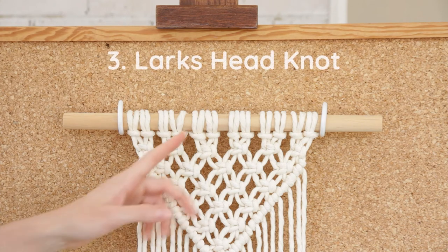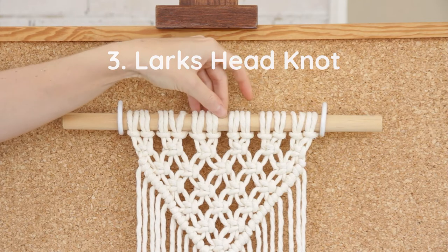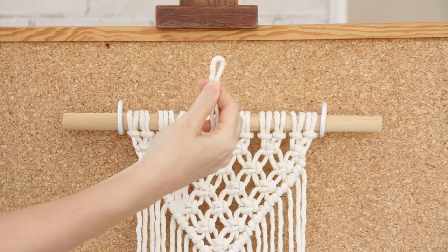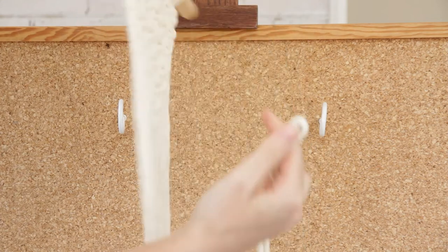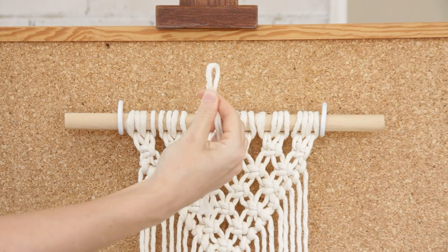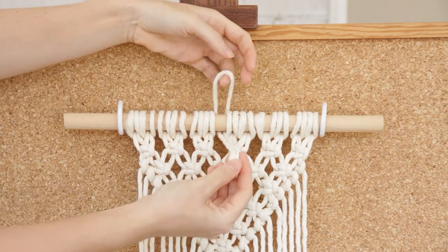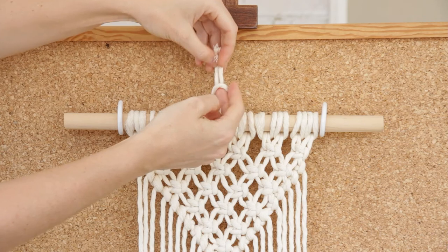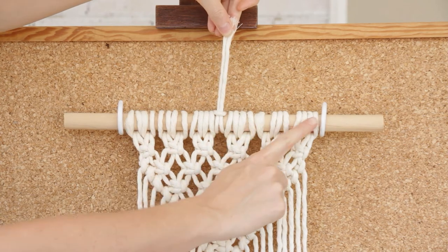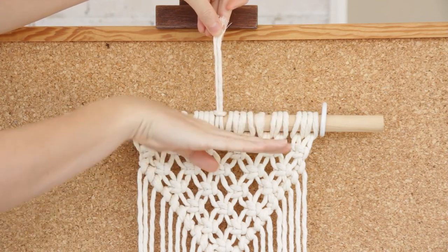The last option is to hang our dowel or stick in the middle using a short piece of string, and we're going to attach that using a lark's head knot. Take a short piece of string and fold it in half. Turn your wall hanging so you're at the back side, then take that loop and put it through the center part of your hanging. Bring your ends of that short piece of string up through that loop and pull it so it's nice and tight. You really want to make sure the piece of string you're attaching is right in the center of your dowel, otherwise the hanging won't hang straight.